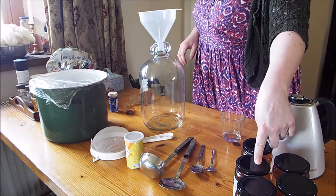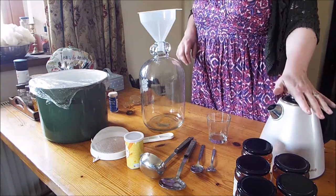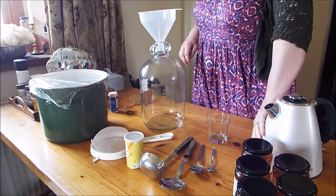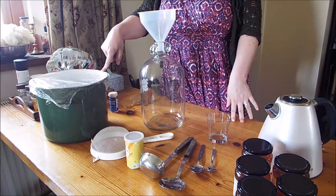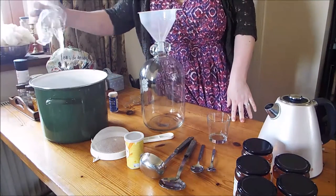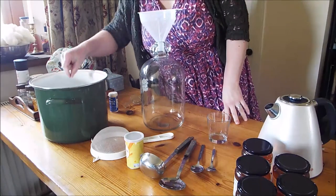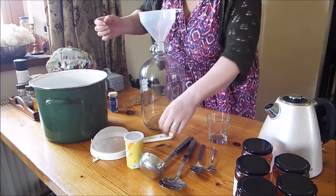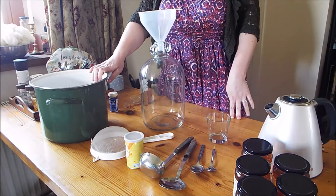I also have five pounds of honey, a glass mixing bowl, and a kettle full of previously boiled water which has come down to about warm now — not hot but not cold. In here I have about a pound of rhubarb diced up quite small, and two pints of compressed dandelion petals.